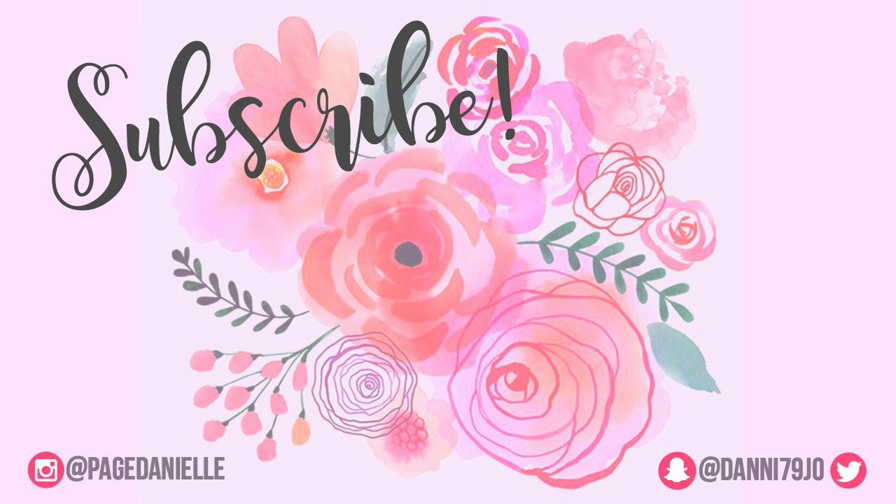I hope you guys enjoyed this. If you have not subscribed already, you can click on my little picture right there and subscribe to join our YouTube family. I hope you guys have a beautiful and blessed day — thanks for watching, bye!